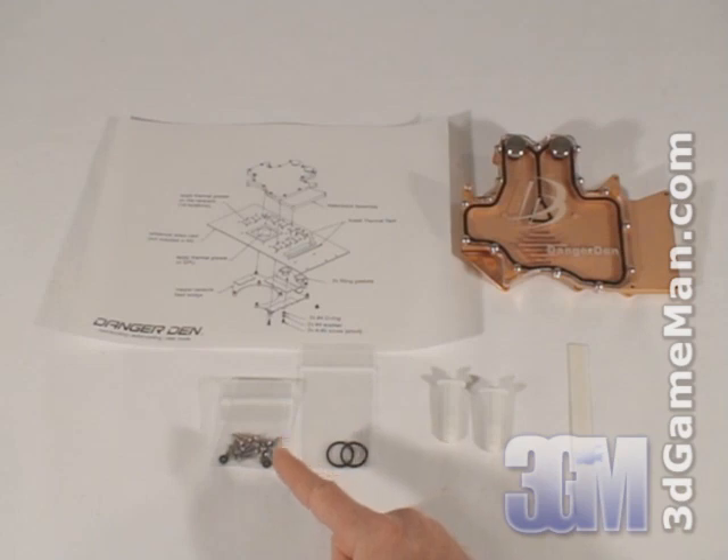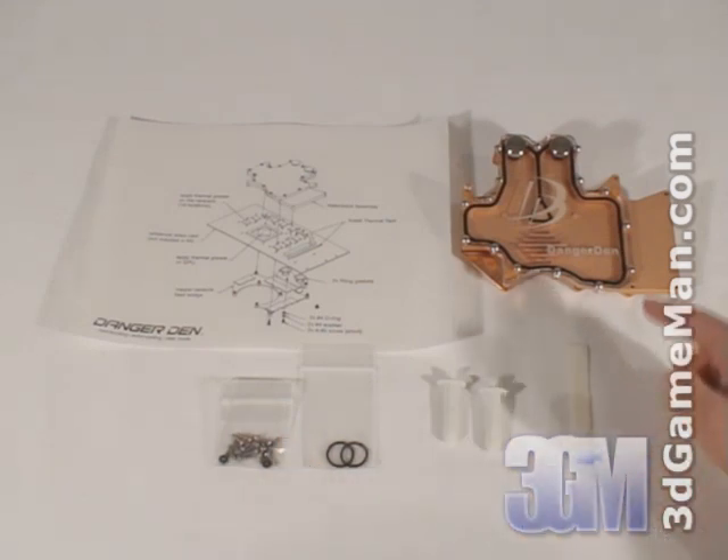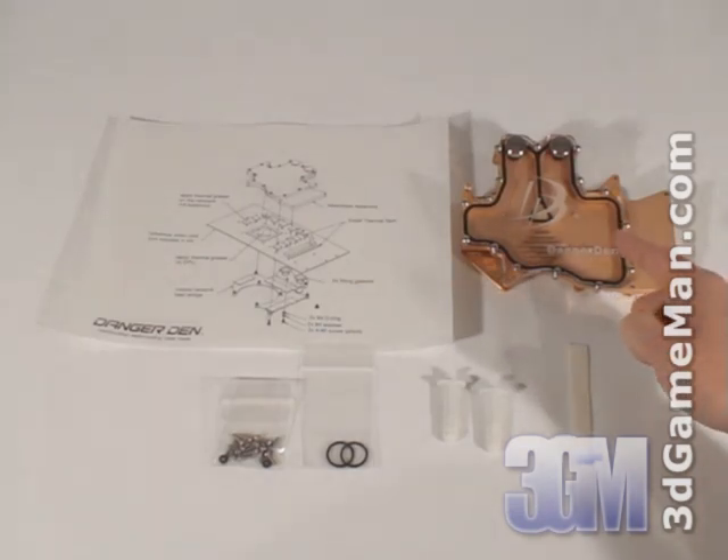Also included are all the materials needed for installation, two tubes of thermal compound, thermal tape, and the Danger Den DD29XT VGA Water Block itself.